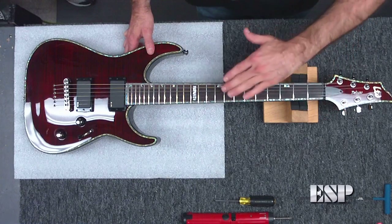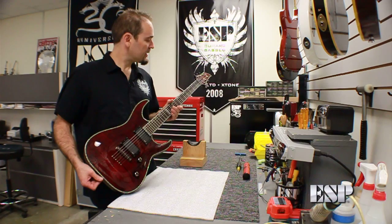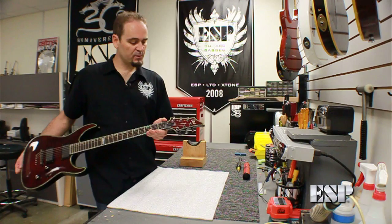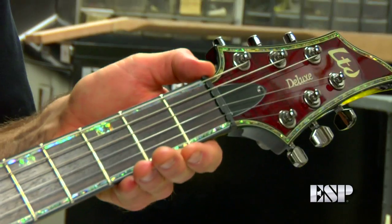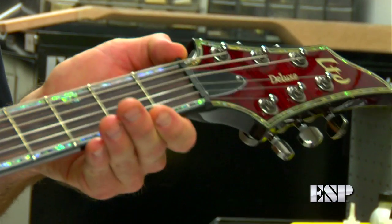The guitar we'll be using today is an LTD Deluxe H1001. On this particular model, you can see that the truss rod adjusts from the headstock area, so we're going to need to remove this cover and then access the truss rod nut.